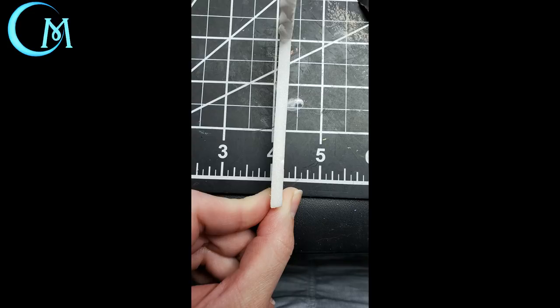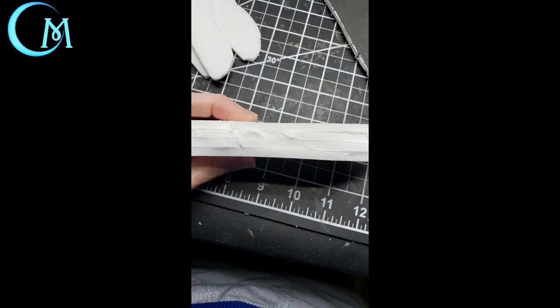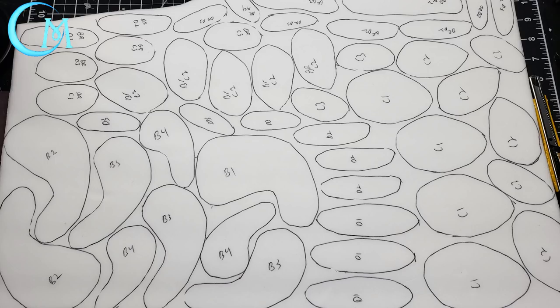Keep in mind we're using double corrugated cardboard as well as foam core, so know their widths. Foam core is about a quarter of an inch; corrugated cardboard can be anywhere from an eighth to a quarter of an inch. Knowing this helps you decide how many stacks of each pattern size to make - for some I did two, for some up to five. Play around with the height you want.